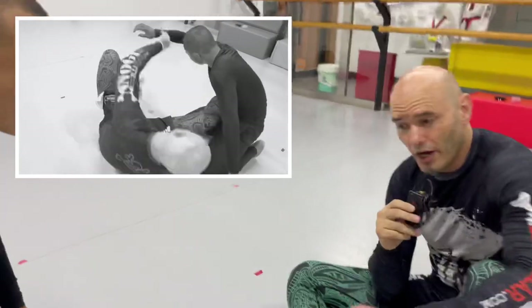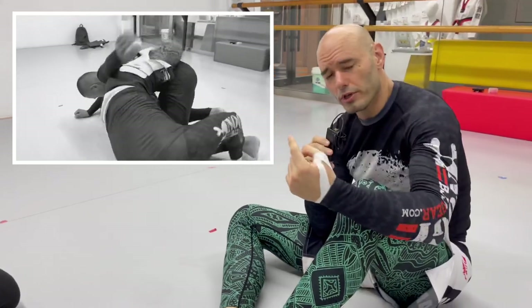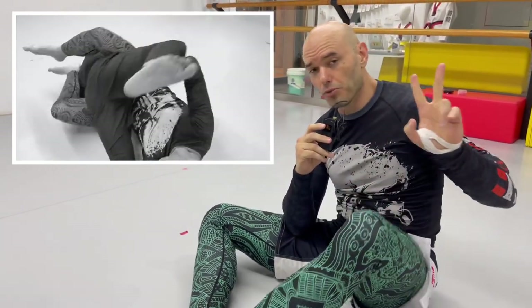With the first option, I am pushing him over and walking him back. With the second option, I am pulling him down and rolling him. One more time — push and then pull.